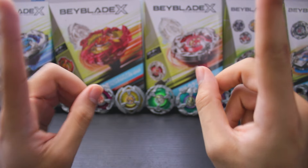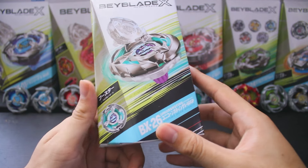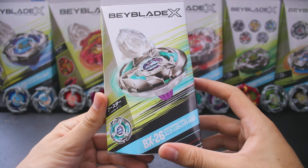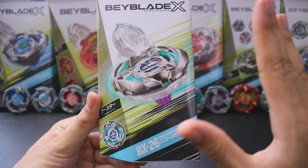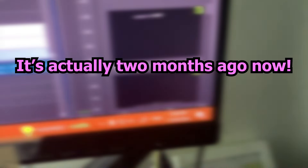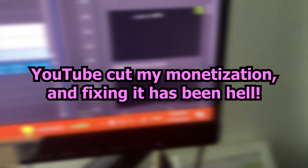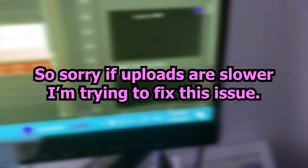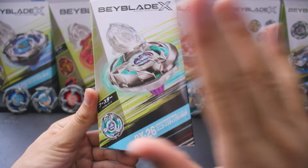Welcome back, everybody. UpPinkLemon here. I'm back, and I'm here with the newly released Unicorn Sting 560 Gearpoint. Unicorn Sting released last month and I missed it? I don't know what you're talking about. Let's get straight into it.